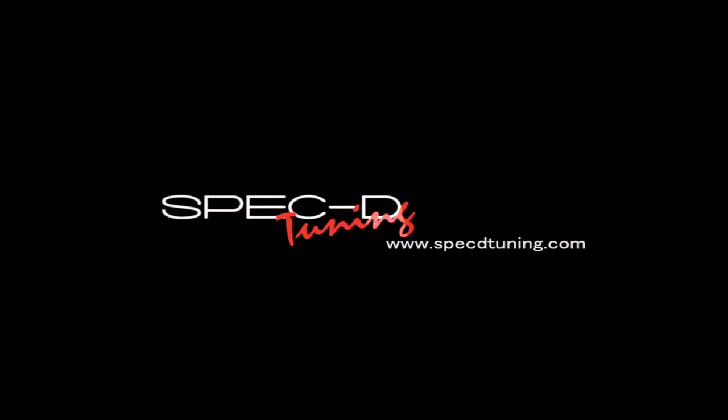Thank you for choosing Specdtuning videos to assist you. Please visit Specdtuning.com for more products.